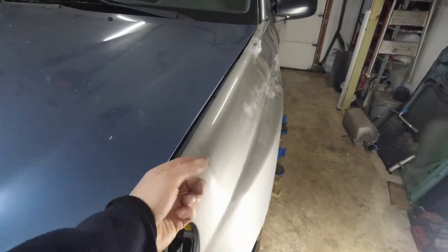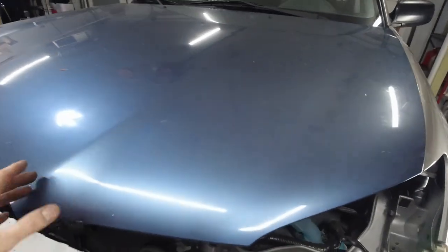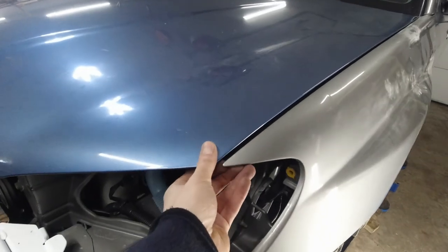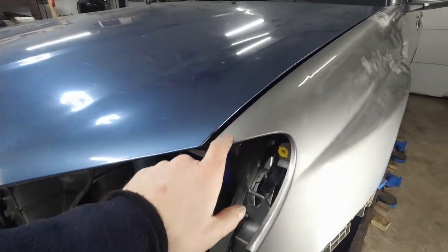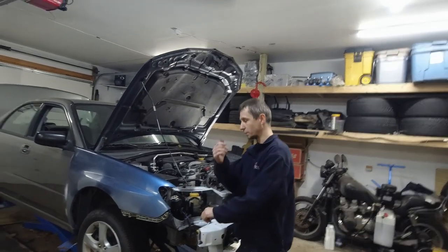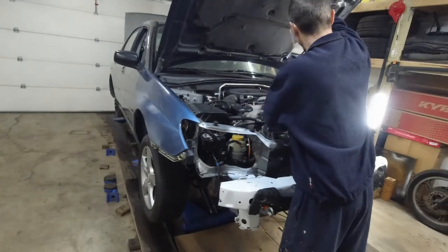We're gonna put bondo on this area to line things up. This dent we can't fix from the inside because it's obstructed by some metal bracing, so we'll put bondo on it. Using a jack under the hood and gently bending it down to where it's supposed to be — went from an inch gap down to a quarter inch. Not gonna force it more; going to install and see how it lines up. This hole is in a completely different spot than it should be — but it's a race car, so it doesn't matter.